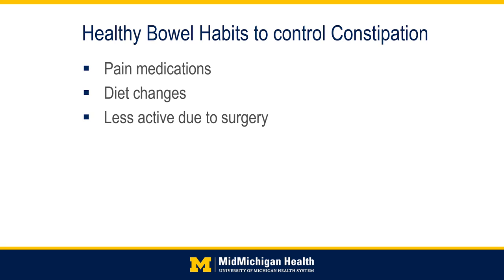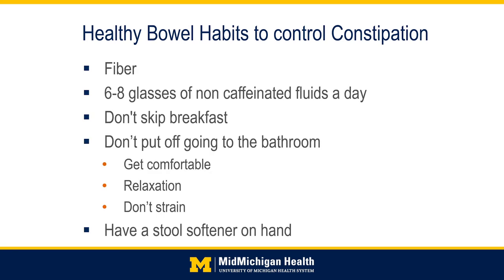Constipation is very common after surgery, resulting from pain medications, less activity, and being outside your normal routine. Make sure to include plenty of fiber in your diet — the goal is 25 to 35 grams daily. Eating fruits, vegetables, legumes, and whole grains can increase your fiber intake, and fiber supplements are also available over the counter. Six to eight glasses of non-carbonated fluids per day is recommended. Caffeine should be avoided as it is a mild diuretic and can cause drier, harder stools.